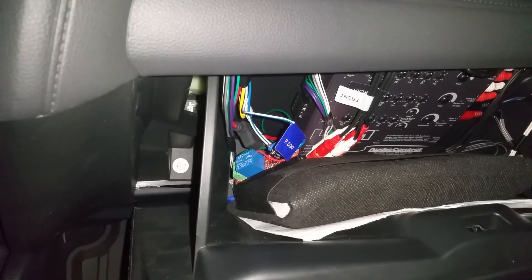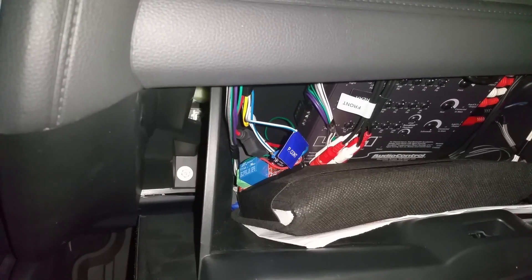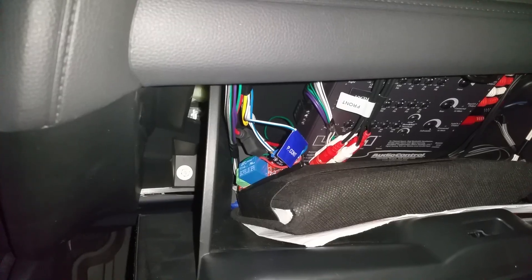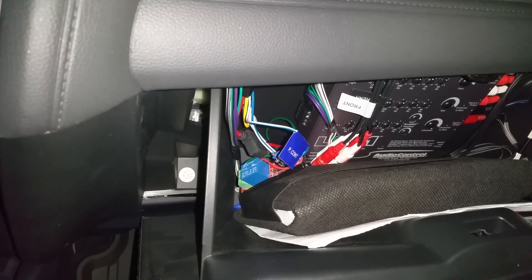So here comes the power-on sequence — listen very closely to the speakers. Please ignore the sound of my dash cam; it sounds like a little bell jingle. All right, here it goes.